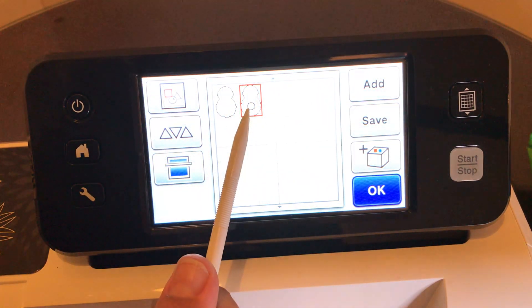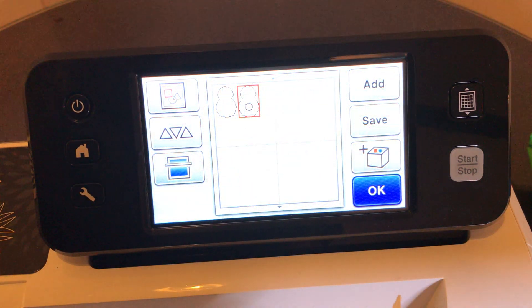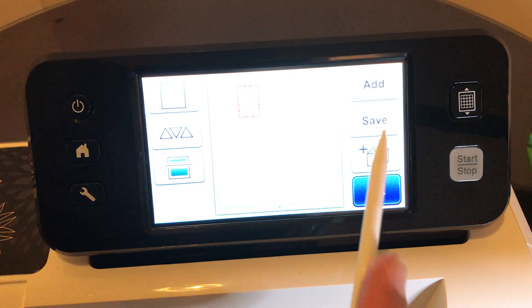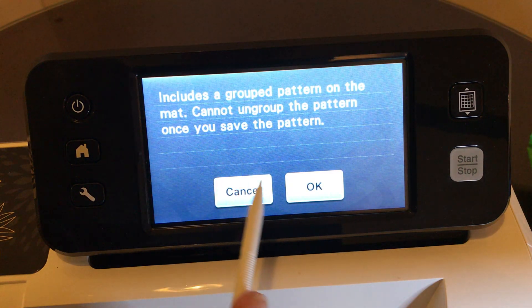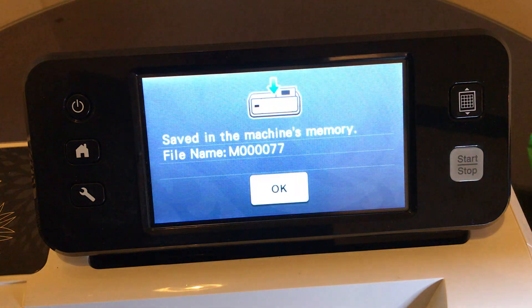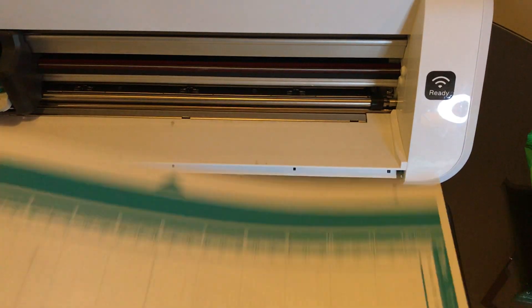You can make a whole giant mat of these - get yourself some white cardstock and mass produce your cute little snowmen this holiday season. One thing we didn't do in the last video is save this file. You just did all this work, so go ahead and hit Save. Save to your machine. It says it includes a grouped pattern and you can't ungroup it once saved - that's okay. Say okay and it's saved. For me it's file number 77. Now we're ready to cut.